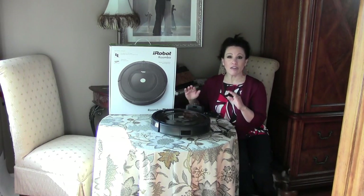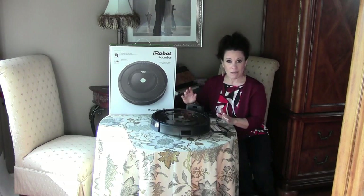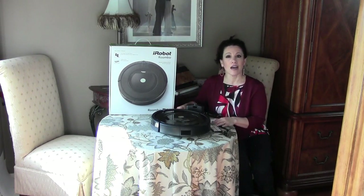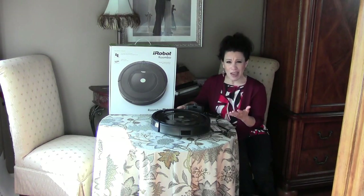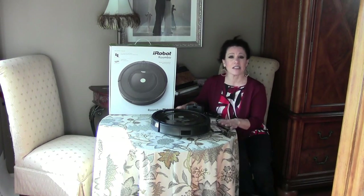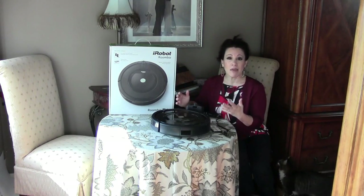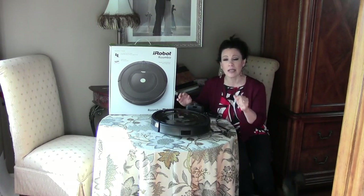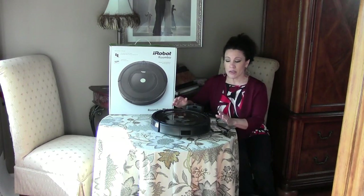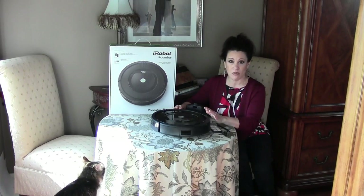I currently have an in-house vacuum system, so all of my lines are in the walls and I love that vacuum system. But we currently have three cats — two that we adopted from a shelter and one that showed up in our garage. With three indoor cats roaming around the house, they produce a lot of fur all over the place. Every day I'd have to pull out my hose, connect it, and vacuum things up. So I really thought a Roomba system would be a great compromise.